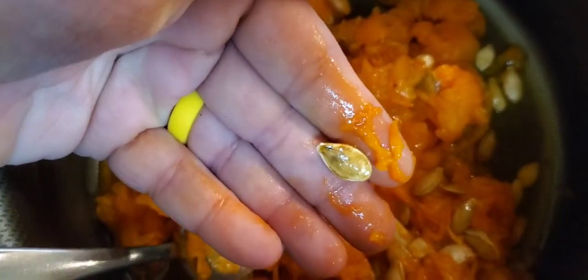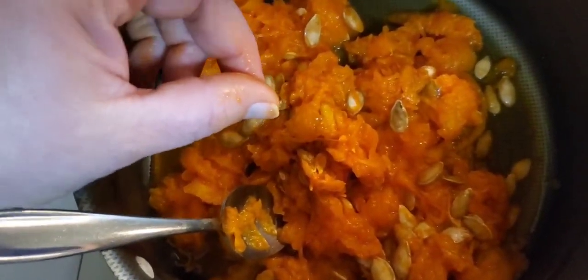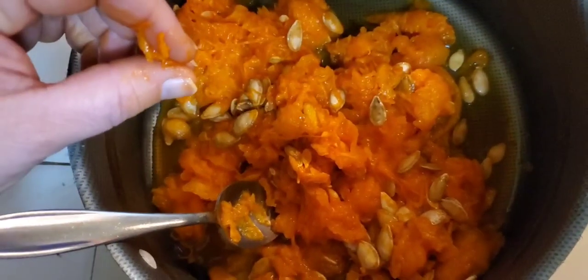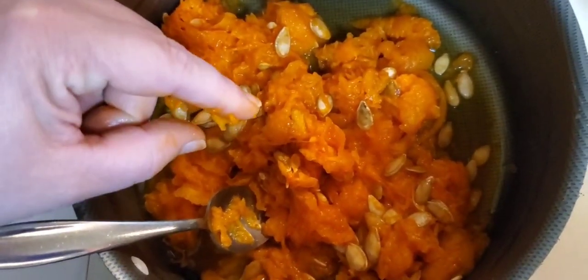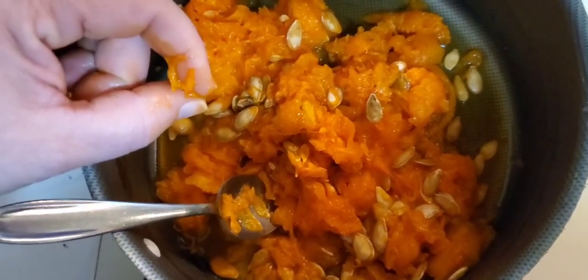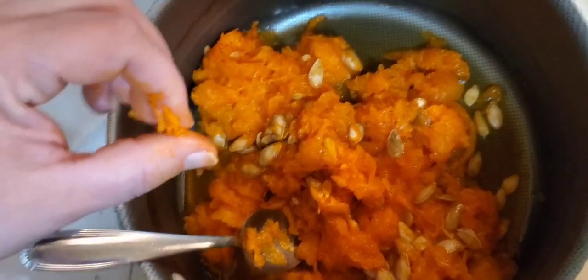I won't be saving any of these — I have already made some pumpkin puree and saved seeds from that batch. This pulp and seeds will go to our chickens. They absolutely love pumpkin and love seeds, so this will be an awesome treat for them.